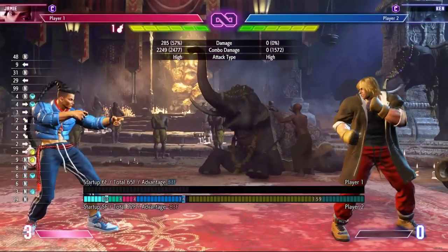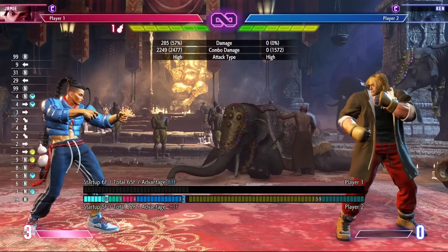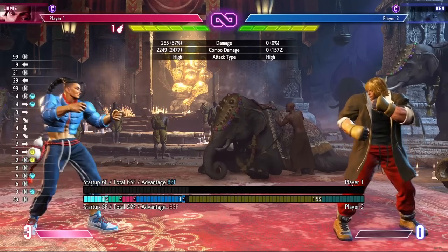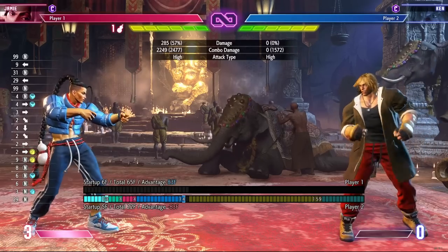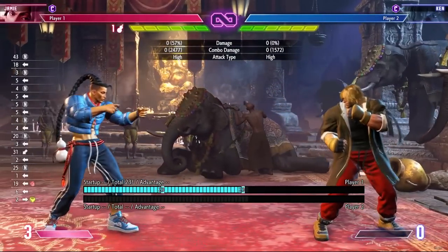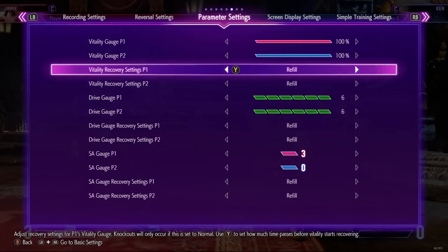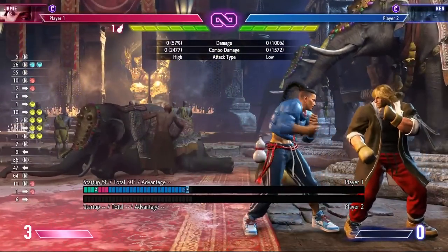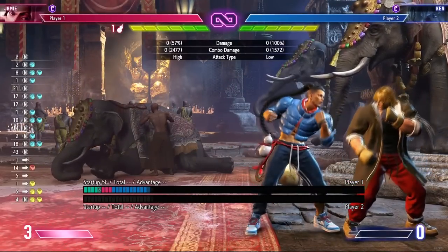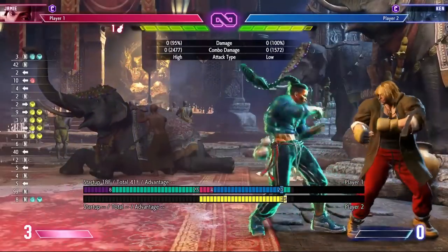Try and experiment with this move because it has a lot more use than you'd first imagine. In DR, back HP becomes plus one. The key difference compared to forward HK and standing fierce is that with those moves you're out of throw range after DR. However, with back HP in DR you can actually be in throw range after the move.